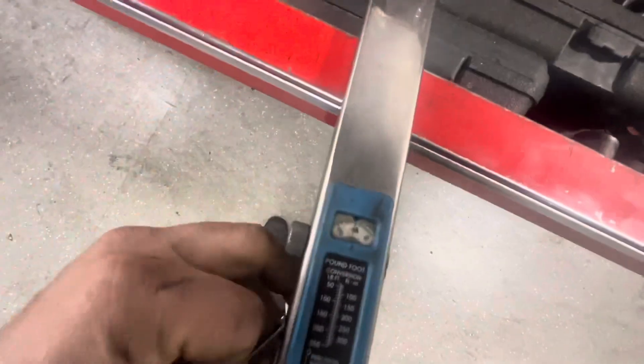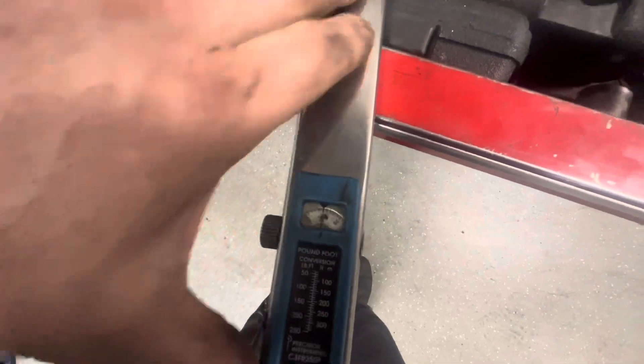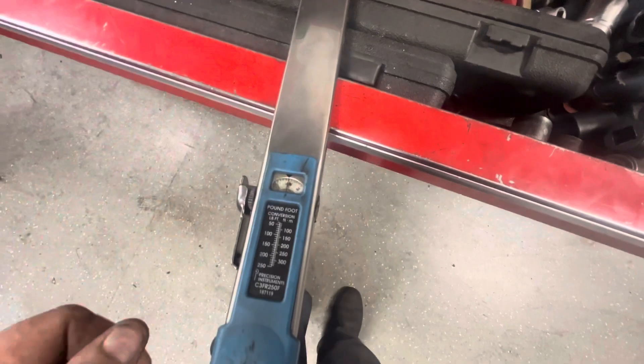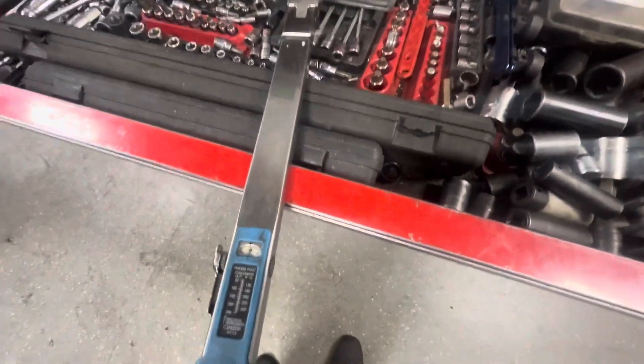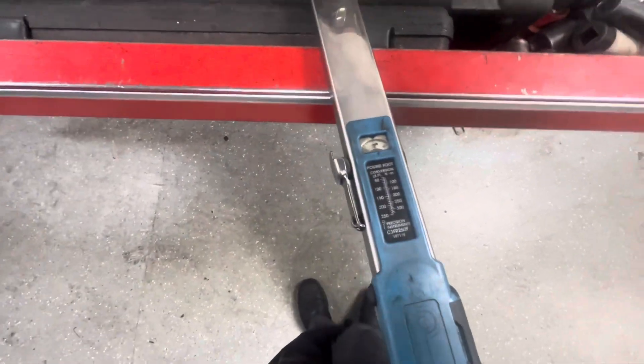How it works: you swing this lever down, spin this to the torque that you want. You can see this thing is pretty beat up. Let's say 100 foot-pounds — swing this over so it doesn't get bumped, and there you go, you torque it. It has a little conversion table here. It's not great, but it shows you foot-pounds to newton-meters, and you can look up any conversion you need online.